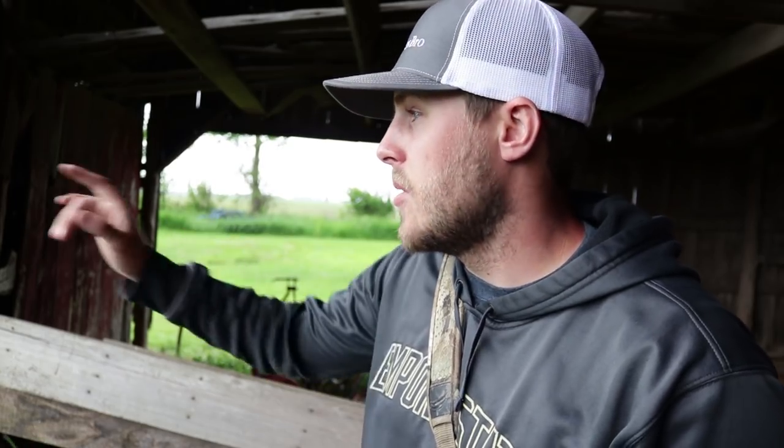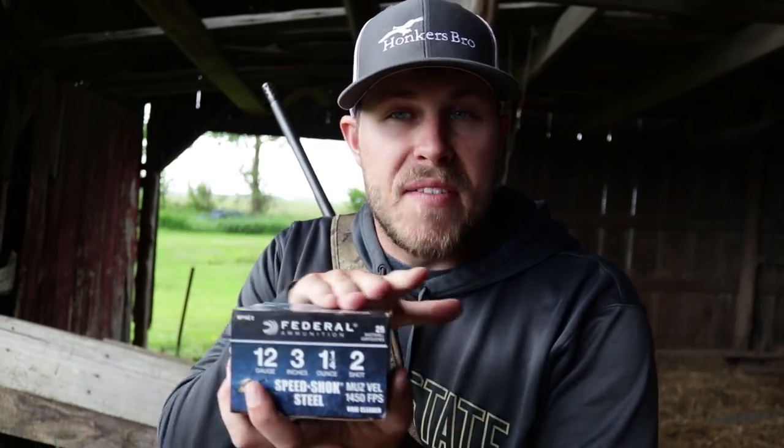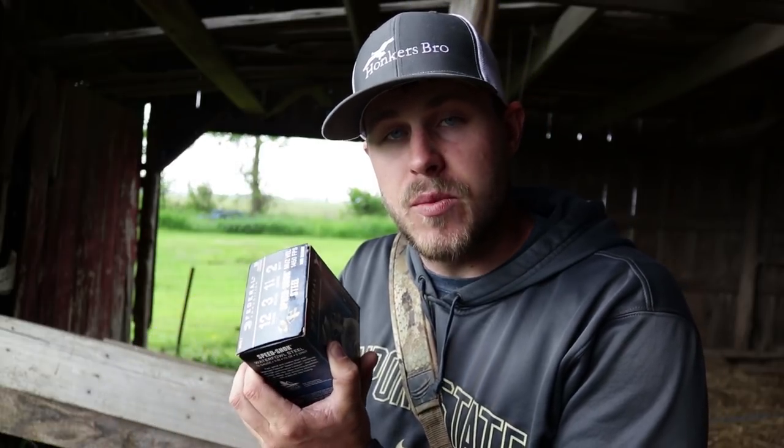It's raining pretty good out here. We're going to start at 25 yards on everything. The camera's going to stay in the barn — this will work out perfectly. I might get a little bit wet but who cares. We're starting with the old trusty dusty, my go-to every duck hunt shell: the 3-inch #2 shot 1¼ oz. Let's see what it patterns at 25 yards.